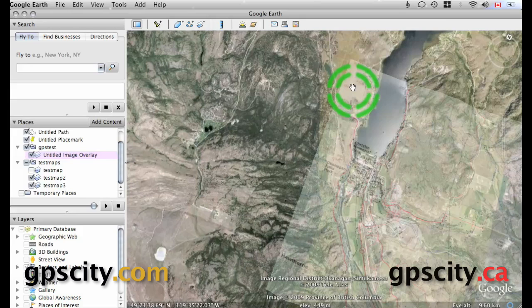For more information on how to use the custom maps feature in your Garmin handheld GPS, or to purchase a compatible unit, visit GPS City.